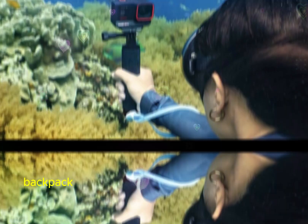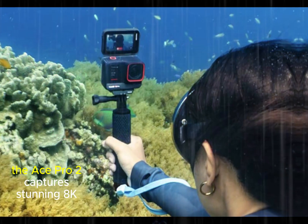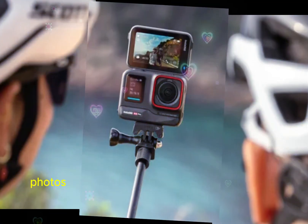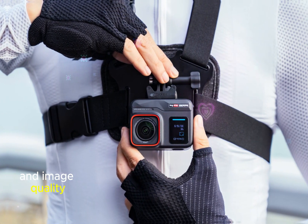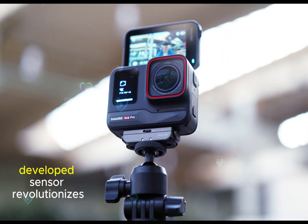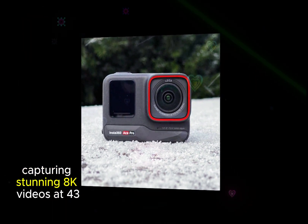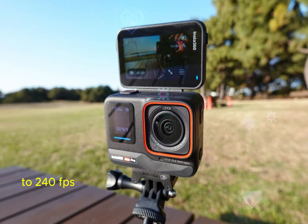Whether attached to your backpack, helmet, or handlebars, or slipped into your pocket, the Ace Pro 2 captures stunning 8K footage and vibrant 50MP photos on the go. The Insta360 Ace Pro 2's cutting-edge, LIA co-developed sensor revolutionizes image quality, capturing stunning 8K videos at 4320p and slow-motion footage up to 240fps.